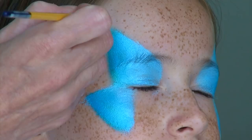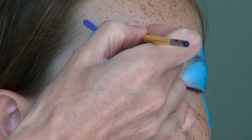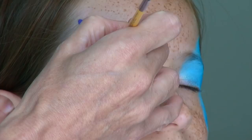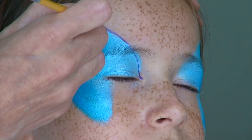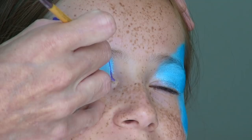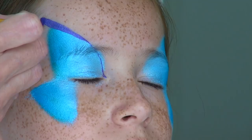Moving on to brushes, starting with a small round brush number 3 that I loaded generously with a dark matte purple. Starting at the very tip of the top wing, I am tracing a long curved teardrop all the way to the inner corner of the eye. If you need help painting teardrops, I have made another video explaining how to do it and I will link it in the description box below. Starting again at the top of the wing, paint a line shaped as a big hook along the side of the wing.